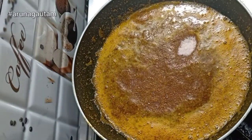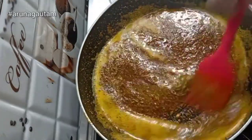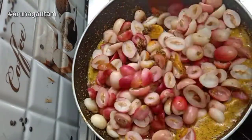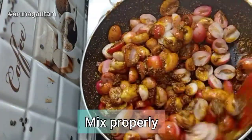Now I am adding the oil and we will mix it well. The Karonda is soaked properly, so I am adding the Karonda into this mixture and mixing it well so that the masala is fully coated on the Karonda.